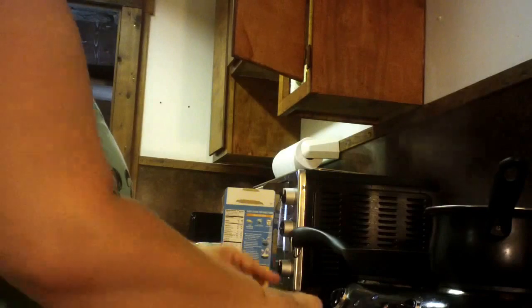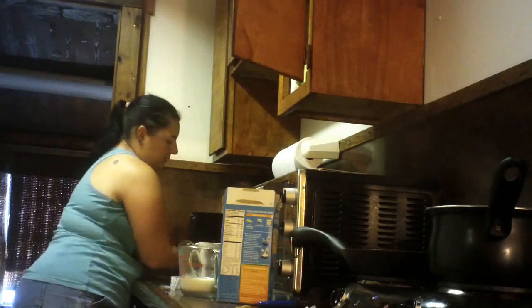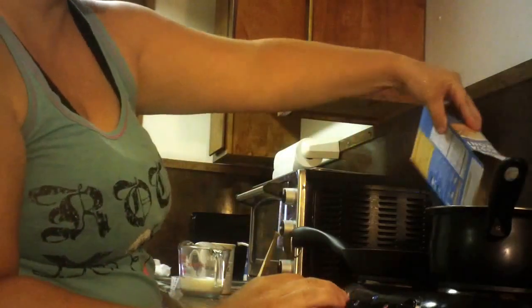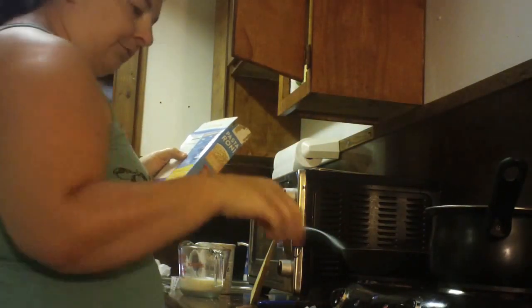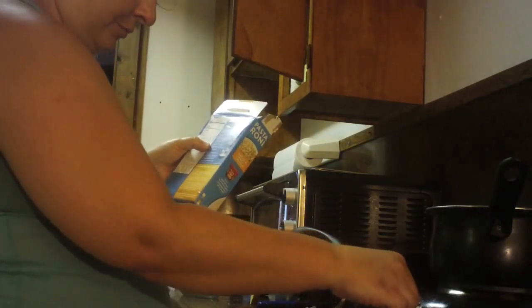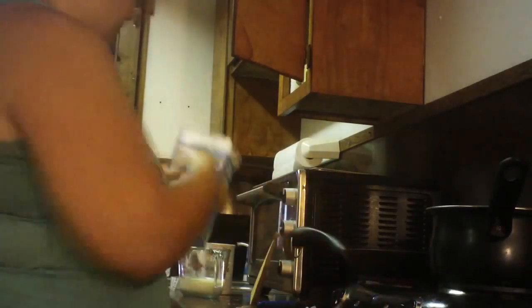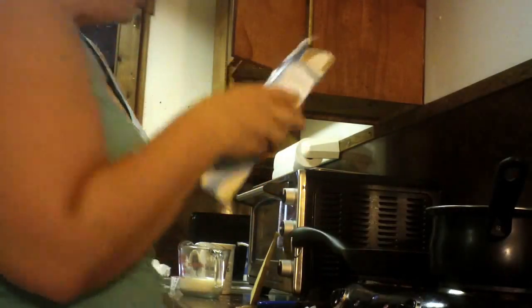The water is starting to boil for the macaroni and cheese. I'm going to add in my noodles. Package directions say to reduce heat to medium after it returns to a boil, and these will cook for 12 to 14 minutes.